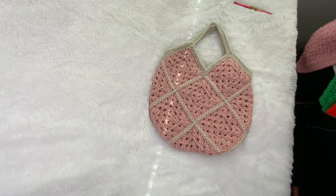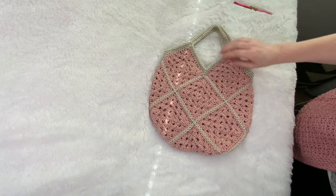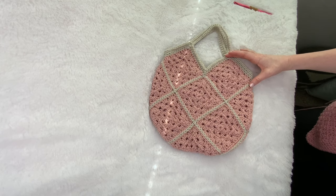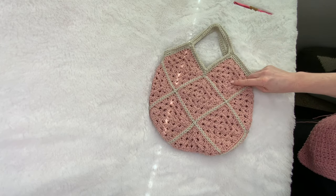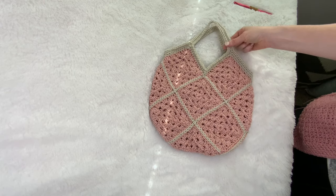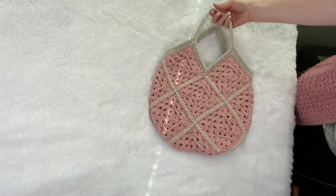Hi, this is Courtney with Ginger Knots. Today I want to show you how to make this bag using just 13 granny squares. In my most recent video I showed you how to make the granny squares. Now I'm going to show you how to join them together so they make this shape and then how to do the top handle section.